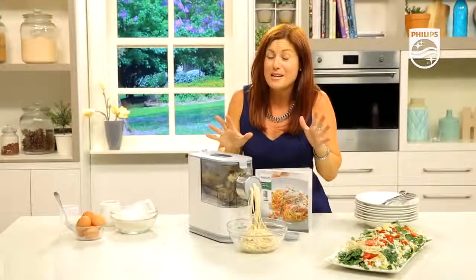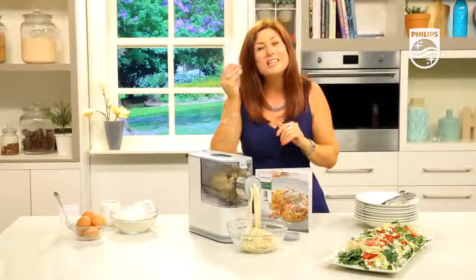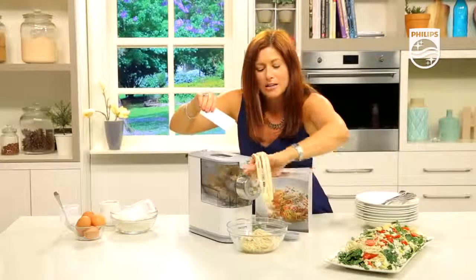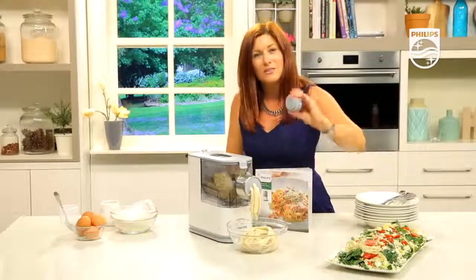Those three minutes have passed — it's mixed, it's kneaded, and it's well and truly into the extrusion zone now. Get your chopping tool, which is provided with the machine, and chop the pasta or noodles to the length you require — just twist. Once fully completed, cook the pasta or noodles in boiling water for three minutes. It's a very fast process. You will get three discs.